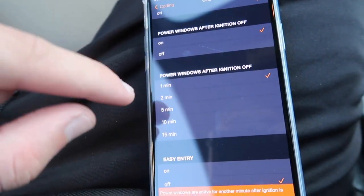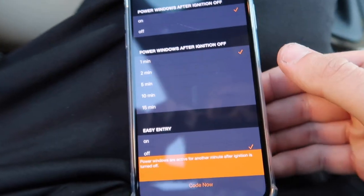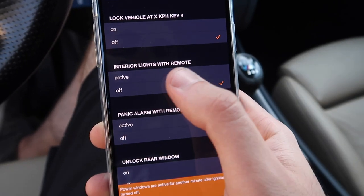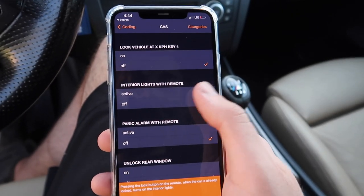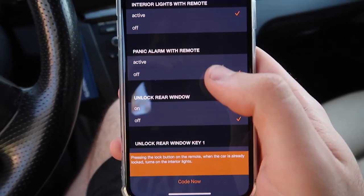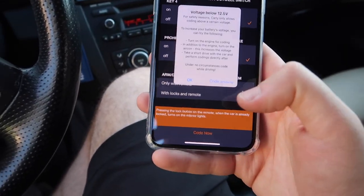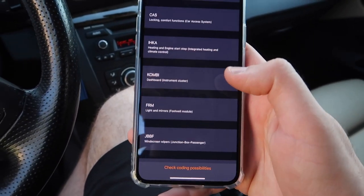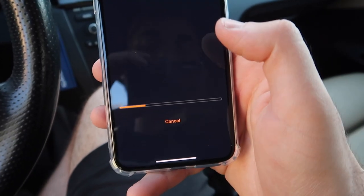Interior lights with remote — when you unlock the car the interior lights will turn on. I think that's pretty awesome especially if you have a colored interior like the white or the red. And from the cast I'm pretty happy with that. Let's also code in the mirrors folding in when we lock the doors — when you're far away from your car, if you can see your mirrors folded in you know it's locked. That peace of mind is really nice.